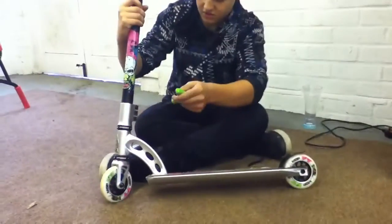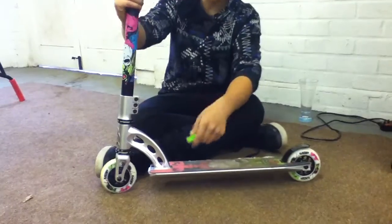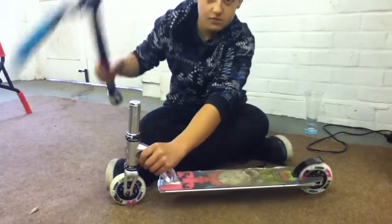The first thing you want to do is get an allen key and just unscrew your bolts in the clamp. I've already done it, so just twist it off.